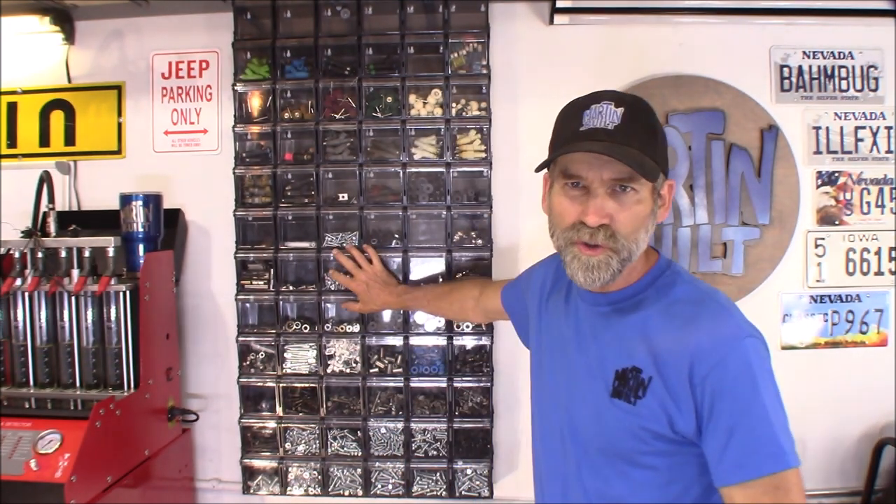Hi, Martin here. Today I want to show you guys this storage wall I built out of these tilt bins I got from Harbor Freight.